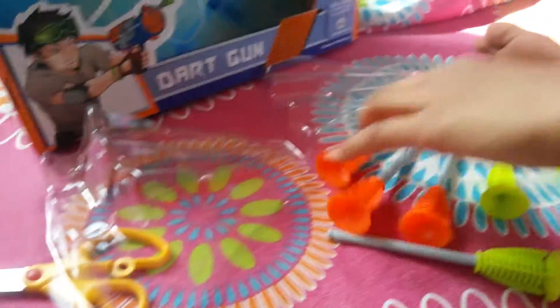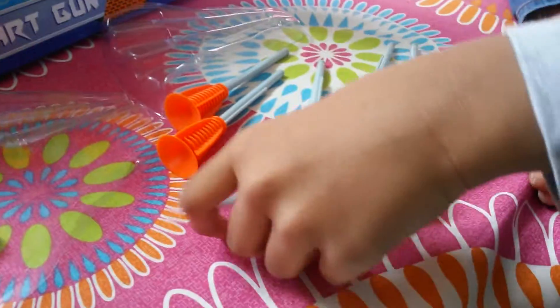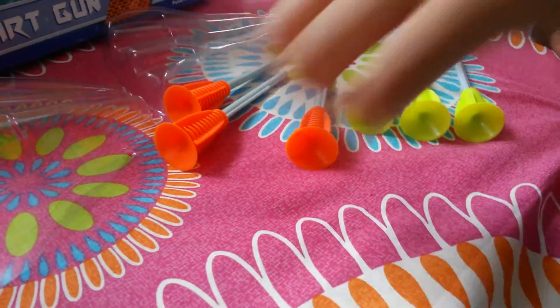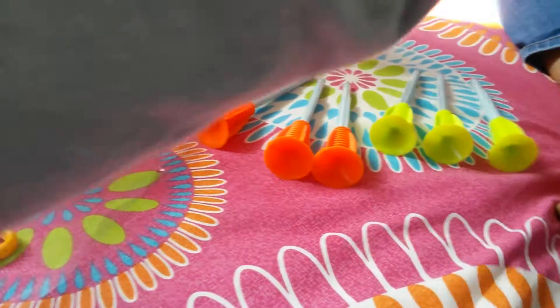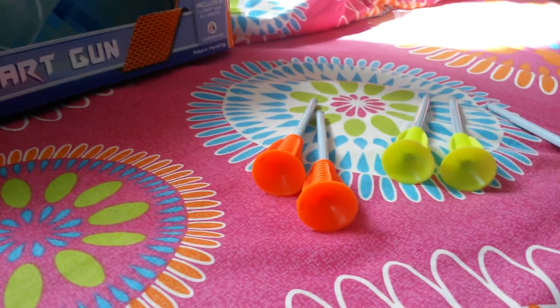So these are the bullets — some are green and some are orange, and there are a total of just six.